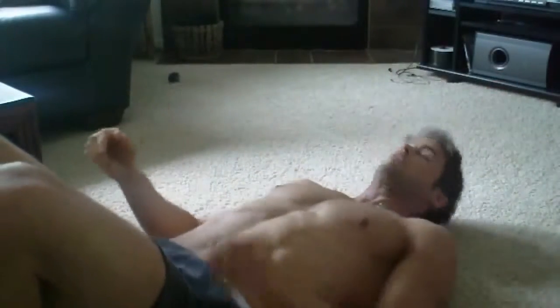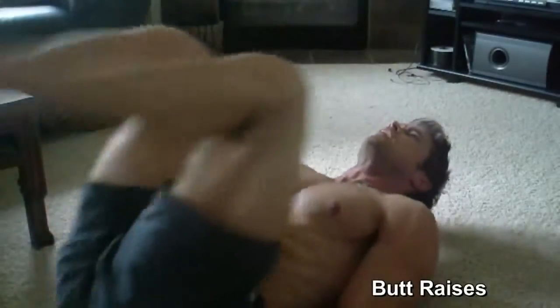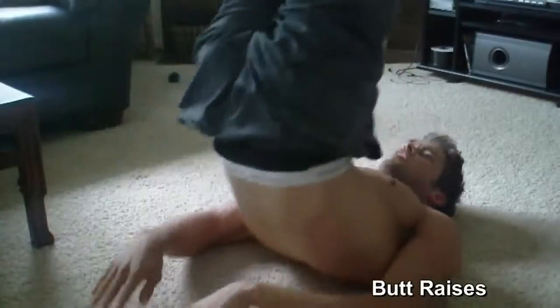And then butt raises. Hands underneath your butt. Twenty-five reps.